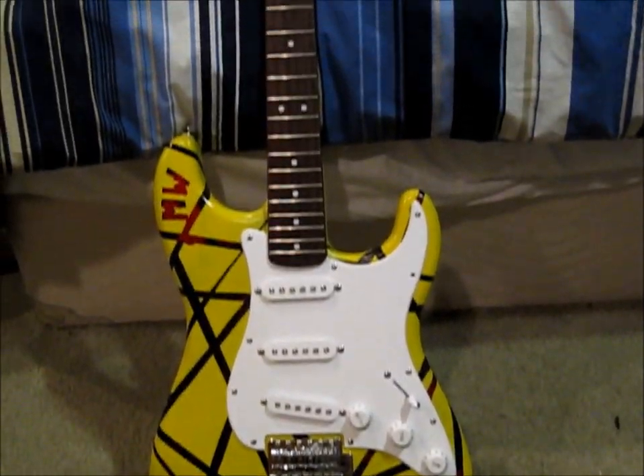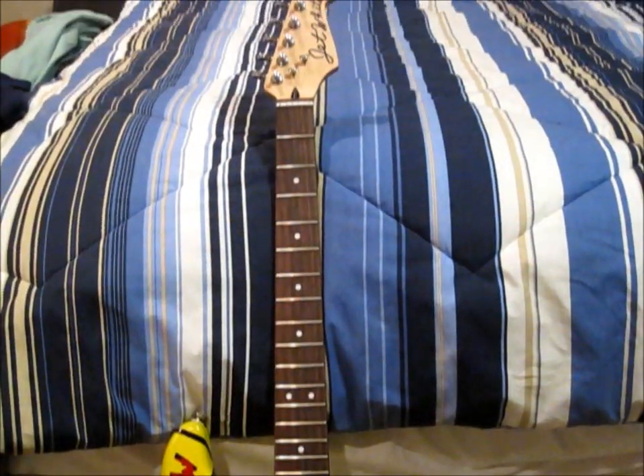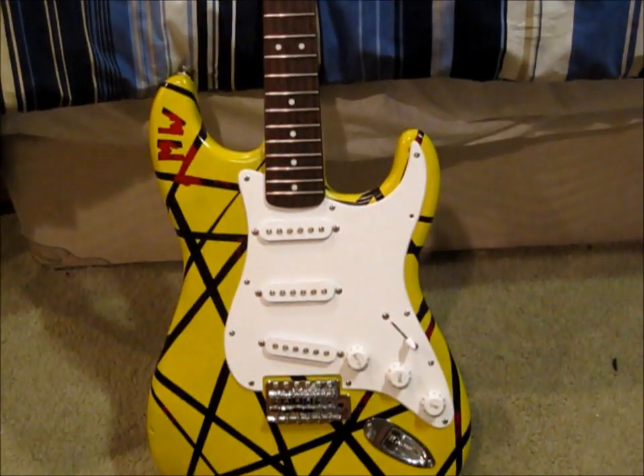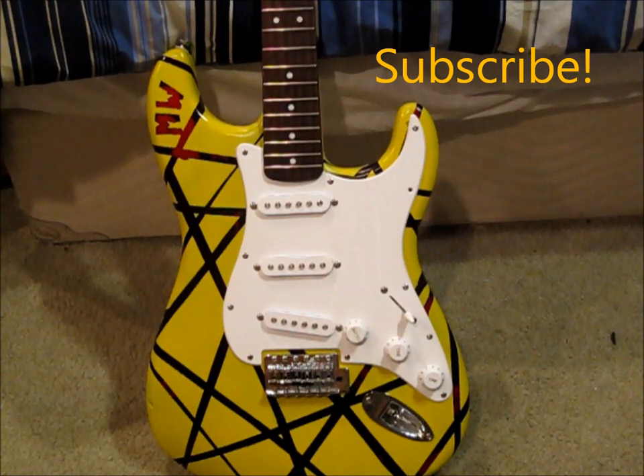And there you have a custom spray painted guitar. If you guys have any questions at all, you can comment on this video or send me a message through YouTube. Be sure to subscribe and I'll catch you guys later. Thanks for watching. See ya, bye.